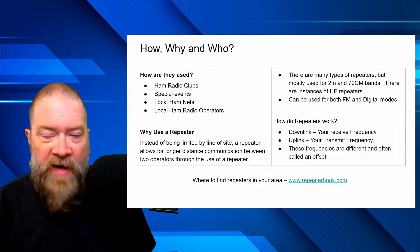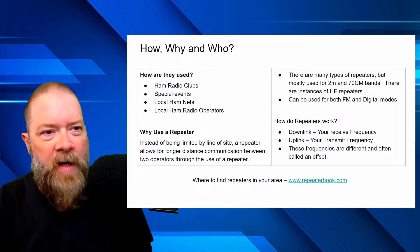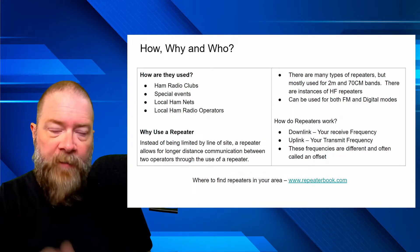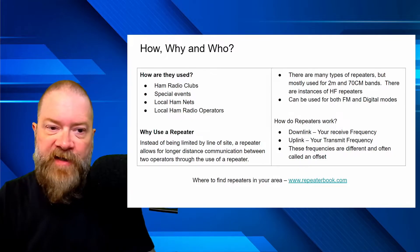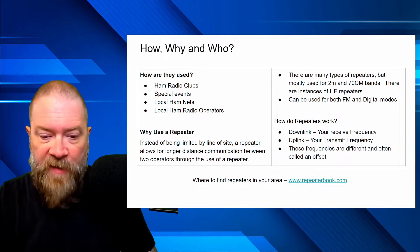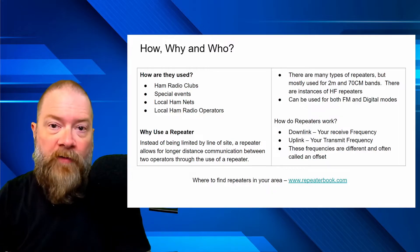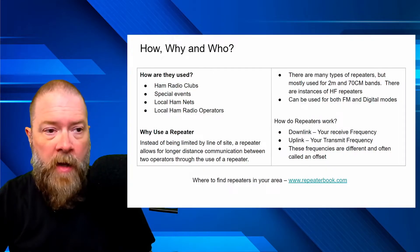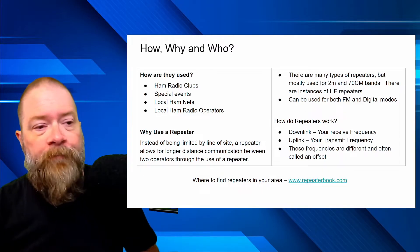Where can you find repeaters in your area? There are a couple of places: RepeaterBook.com and RFinder, among others. If you're using RT Systems software to program your radios, within that program there are ways to search and import data from RepeaterBook or RFinder. This is really useful if you're going on a trip and want to pre-program repeaters from point A to point B. You can get a full list, filter by band — say two meters only — and program just the ones you think you'll need.